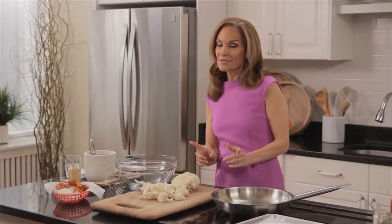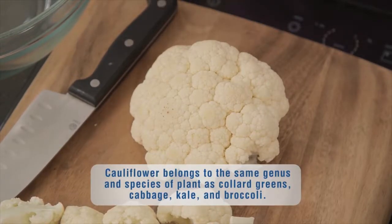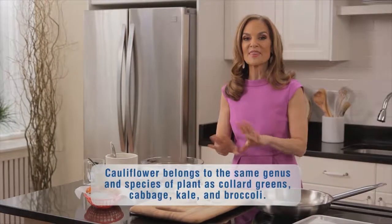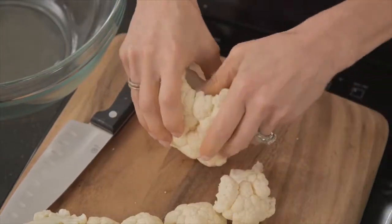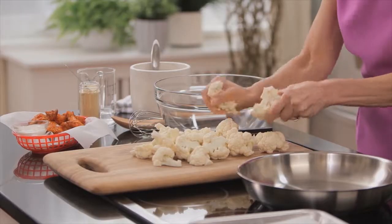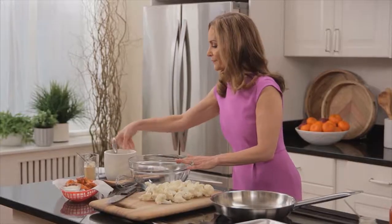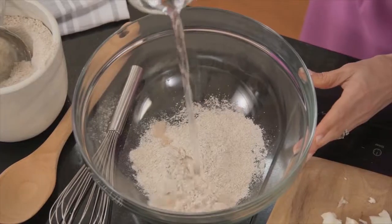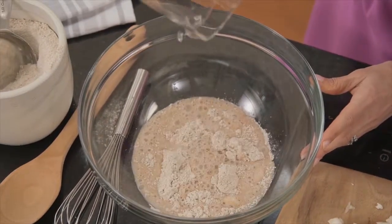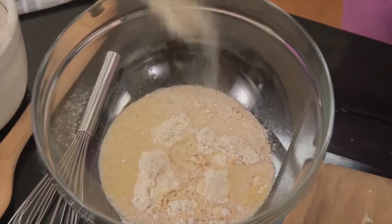My first sneaky swap is I'm not using chicken — I'm actually using a head of cauliflower. It probably sounds crazy to you, but this works so beautifully. It's loaded with vitamin C and of course you get a lot of fiber from it as well. So I'm just creating florets. We're going to make a bit of a batter: I have a half a cup of any whole grain flour, half a cup of water,